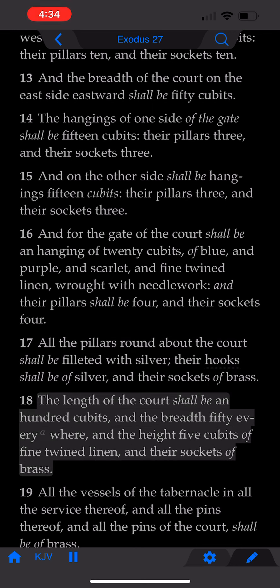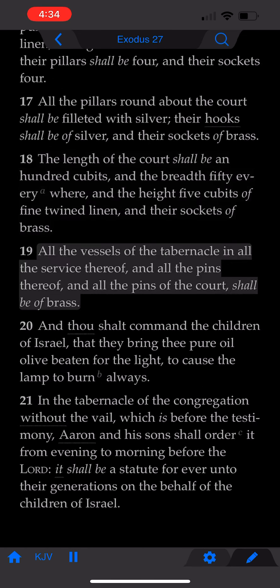The length of the court, shall be an hundred cubits, and the breadth fifty everywhere, and the height five cubits, of fine twined linen, and their sockets of brass. All the vessels of the tabernacle, in all the service thereof, and all the pins thereof, and all the pins of the court, shall be of brass.